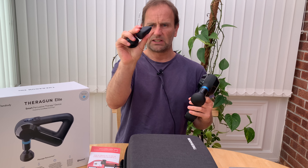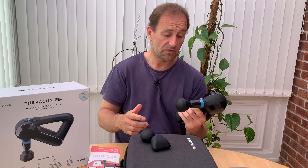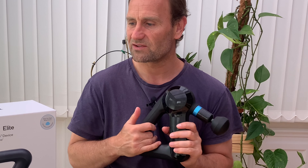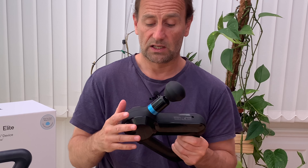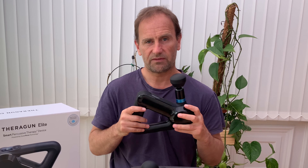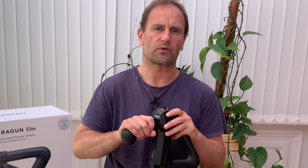I'll be trying all the different attachments over time and giving a long-term owner's review like I normally do. I haven't been sent this — I'm not a paid advertising channel. I know people get sent stuff and basically become salesmen. If I don't like something about this, I will say it. Early signs are that this is very good. If it continues to help me sleep like that at night, then it will be worth every penny.